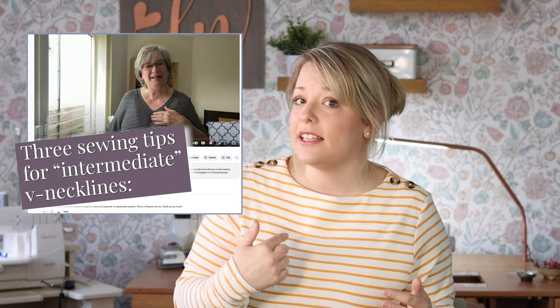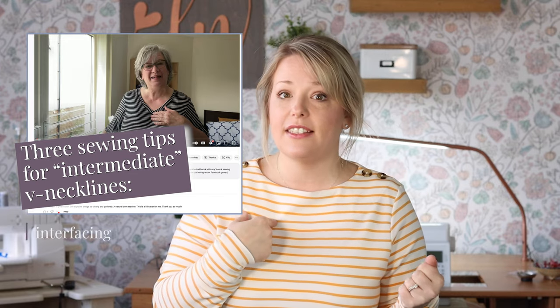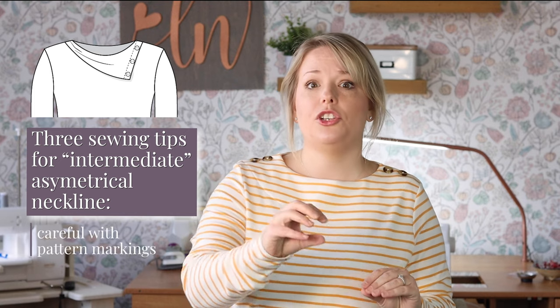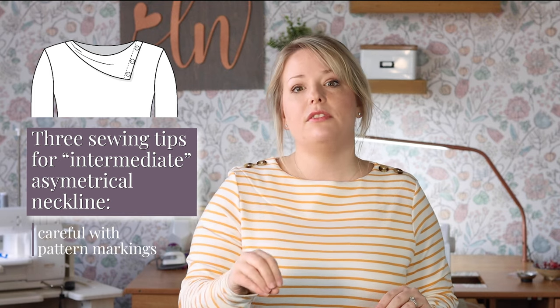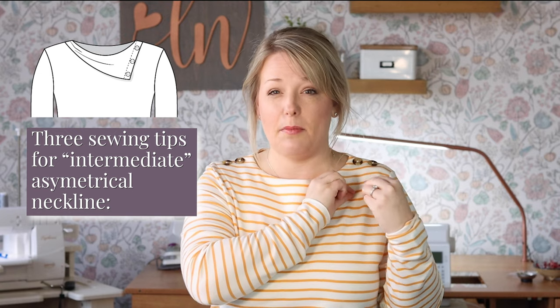Noreen's video is exceptional and goes through every step really thoroughly so you can end up with a V-neck you're totally proud of. A few of her tips include stay stitching the V-shape, getting the right tension, and using a scrap of interfacing to keep everything sturdy. The asymmetrical neckline is also on the intermediate side, but it's a pretty straightforward approach — it just has a few more pieces, a few more steps, and requires a little bit more precision than a beginner neckline. For this style, be really careful to transfer those pattern markings and overlap the collar pieces by one inch.